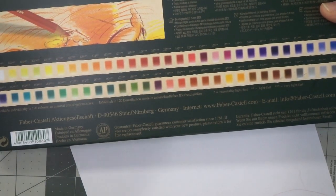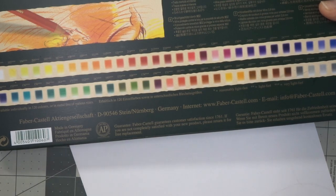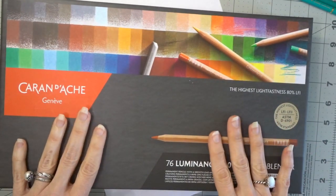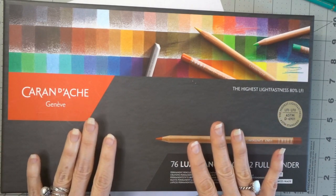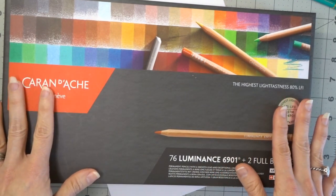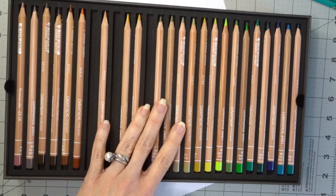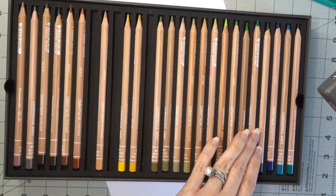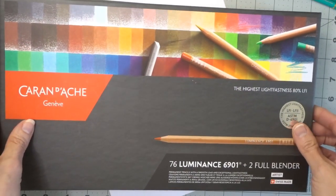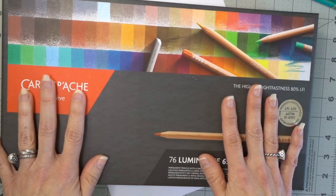So if lightfastness is important to you, then maybe the Faber Castell Polychromos is the pencil for you. It generally doesn't make a big difference unless you're an artist who is actually selling your coloring pages. I also wanted to show you the Caran d'Ache Luminance pencils since we're talking about lightfastness — these have the highest lightfastness rating on the market. They are very expensive, but they are beautiful pencils. I believe they are wax-based and go down very similarly to Prismacolors. If you're interested in a review on these, you can find that on my channel.